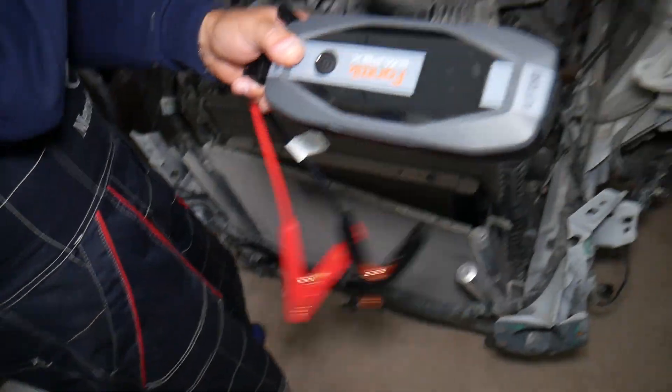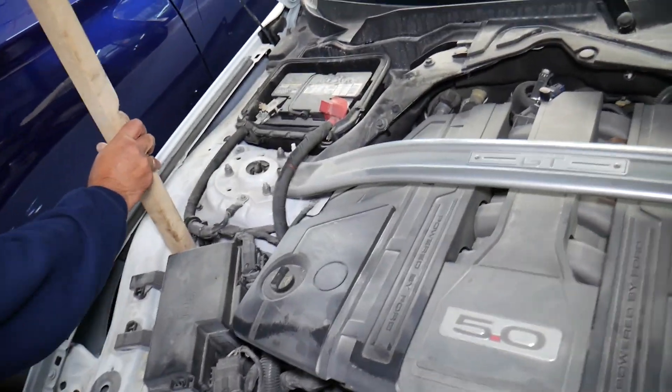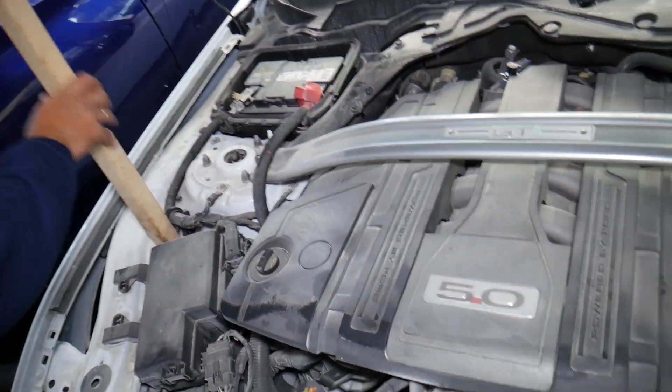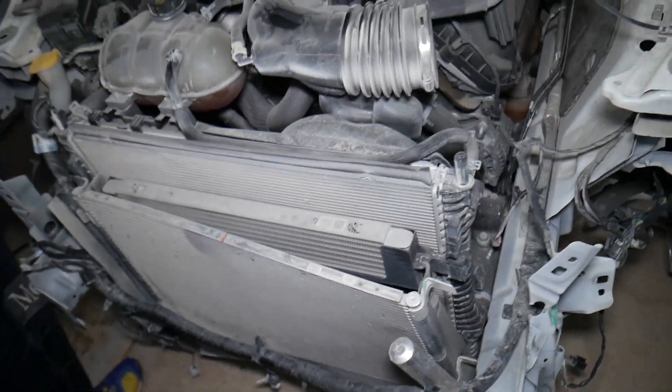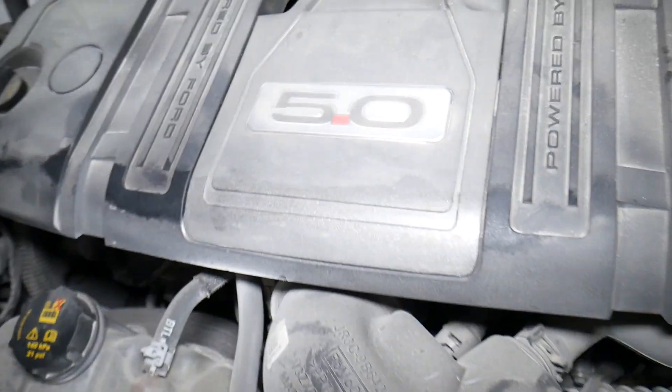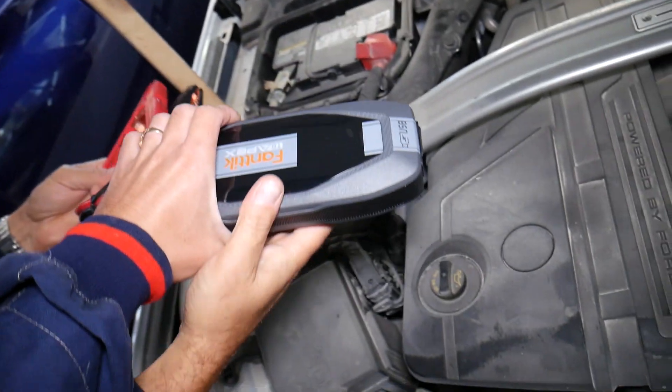You can see the front is smashed — we're going to go ahead and open it. The car battery is right there in the back. We've already started taking things apart to fix it. Here's the 5.0 V8 GT engine right here. Let's see if that jump starter can start it.